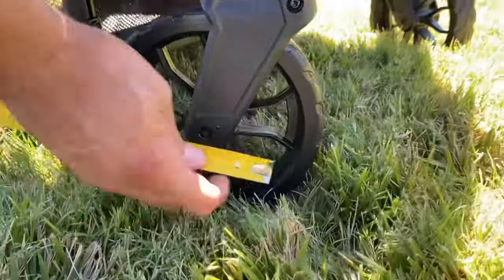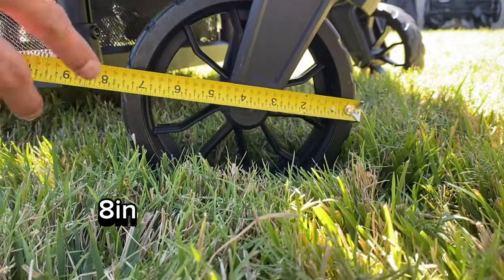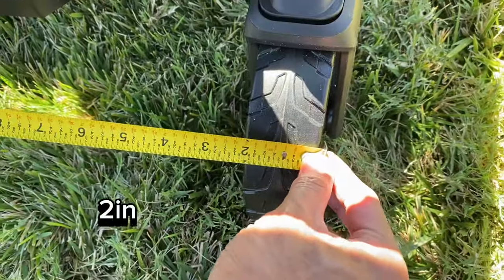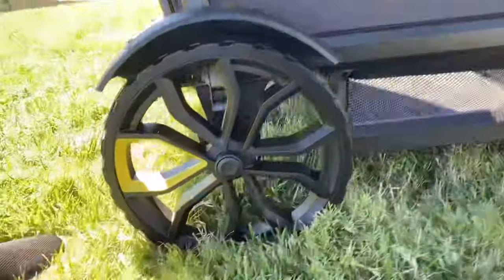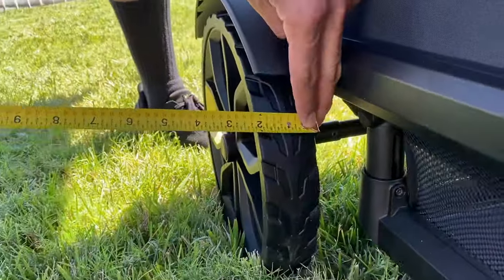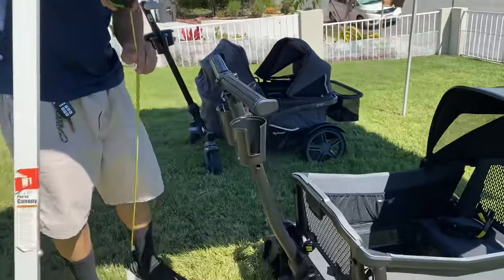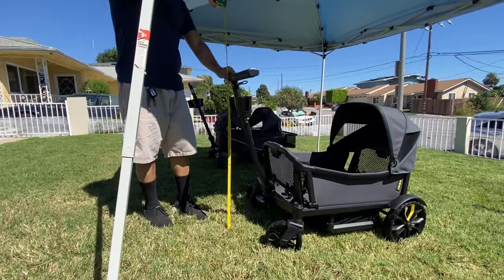The wheel measurements are as follows. The Veer XL also has an adjustable handlebar, and these are the measurements of the different heights.